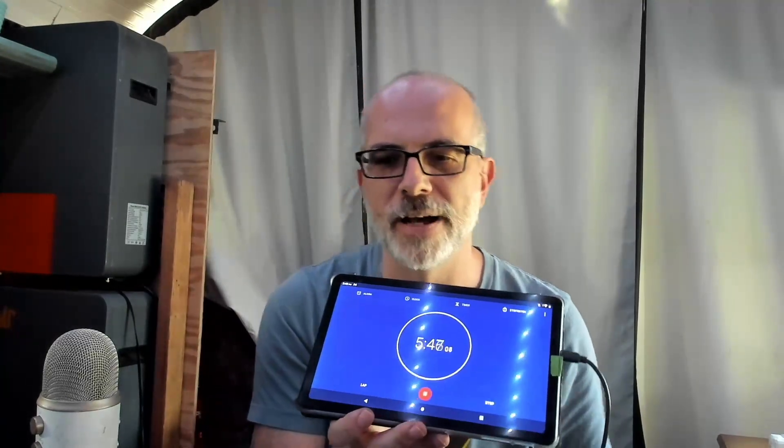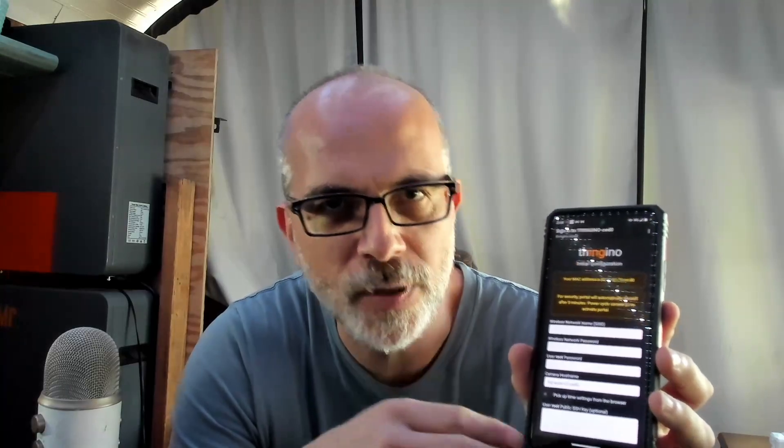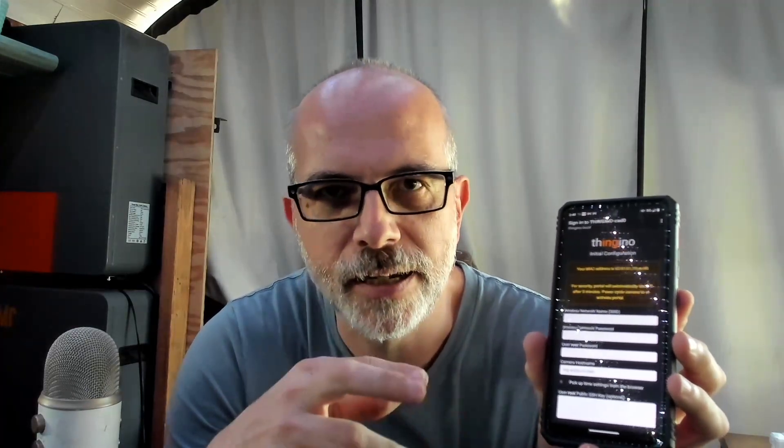Connect to the new Wi-Fi network and set it up. From an Android device it'll take you directly to the portal. From an iOS device you'll need to enter a URL manually — I suggest using thingino.local. Once connected, enter your SSID, network password, and your desired root password, then save credentials and proceed.